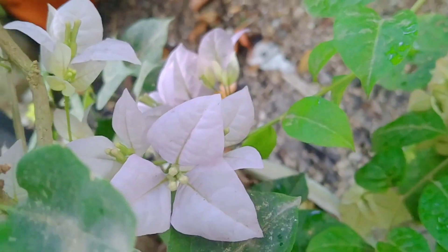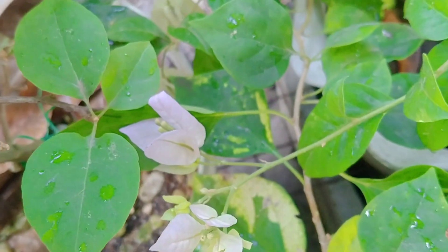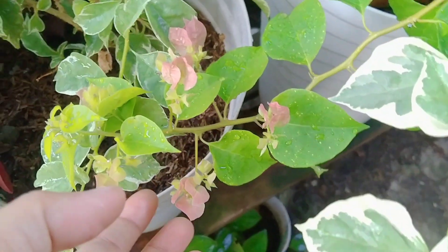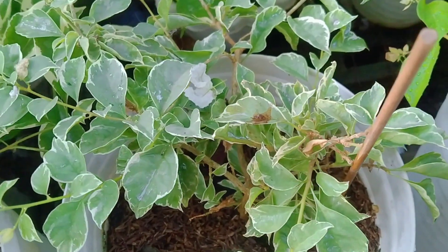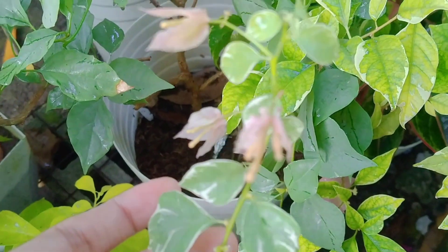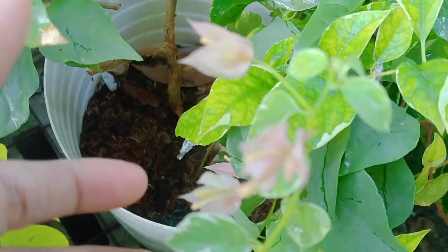At ito yung aking cute na lilac green leaf. Meron akong variegated din. Lilac. Tapos ito naman pink panas. Ang gaganda ng mga malalight lang ang color ng flowers, malamig sa mata. Tapos ito yung Sakura Bella. Nakakatuwa, nagbubulaklak na din siya kahit maliit lang yung puno niya.